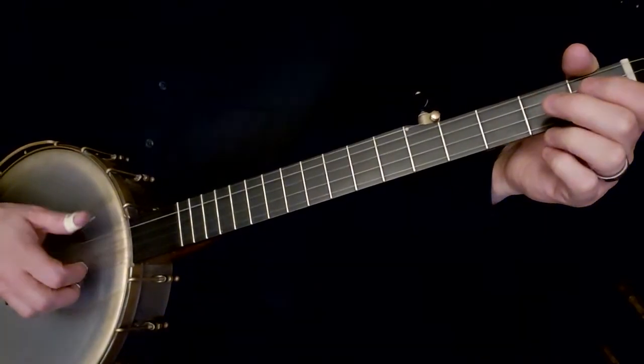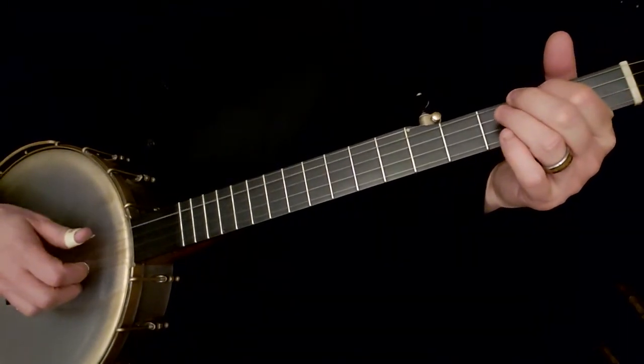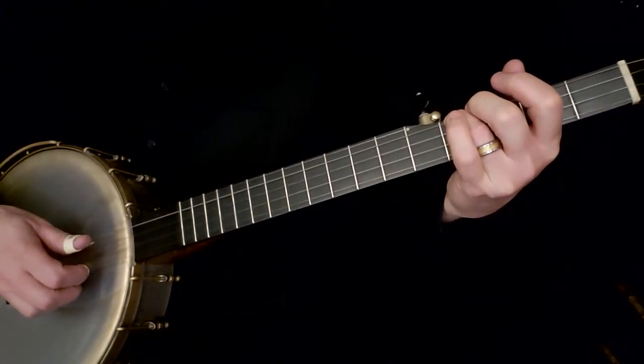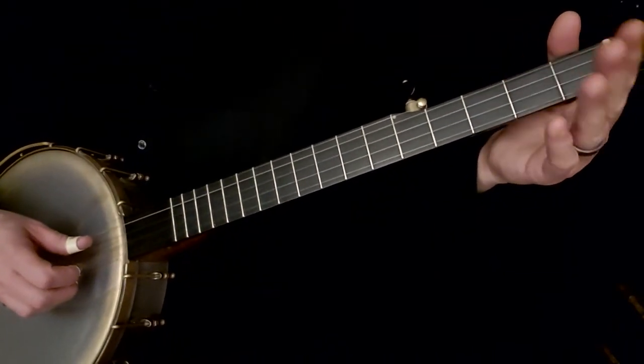Open: three, two, five, one, four, two, five, one — and then on the fourth string, two with our index, four with our ring finger, then back to three, and we're going to start it all over. So from the beginning it's going to sound like this.